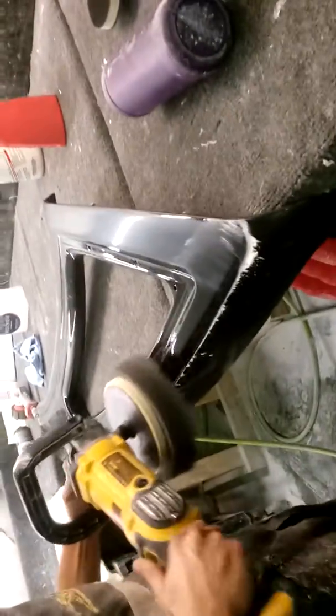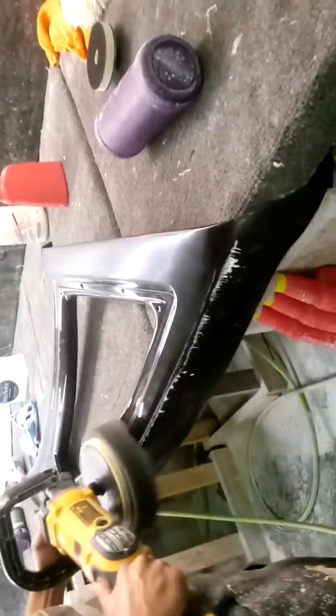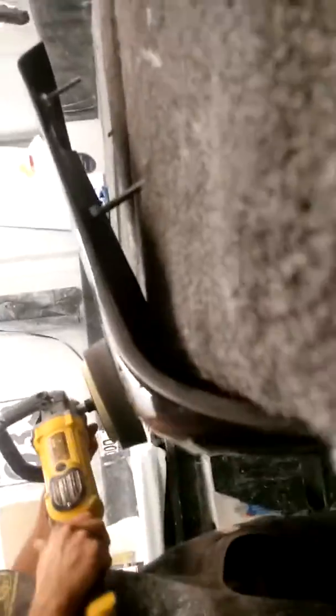I'm going to try that shine and just jump right up on it. Now he's doing an 8-inch turbo buff pad.